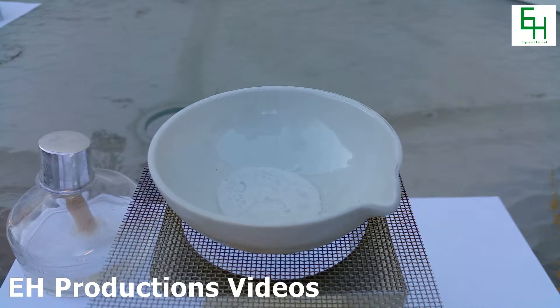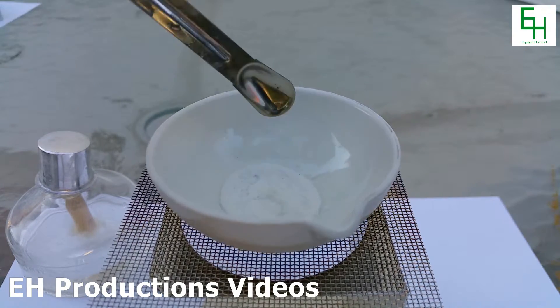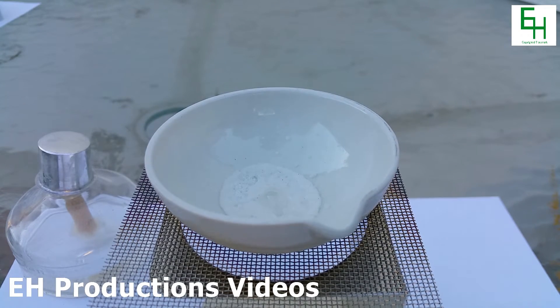Here it is after drying completely. As you can see it's pretty much stuck to the dish, but there you go — that white powder is silicon dioxide. Thanks for watching, please subscribe, rate, and comment.